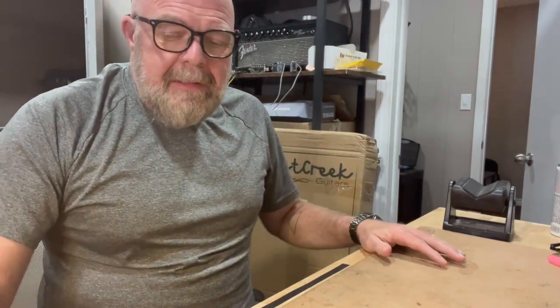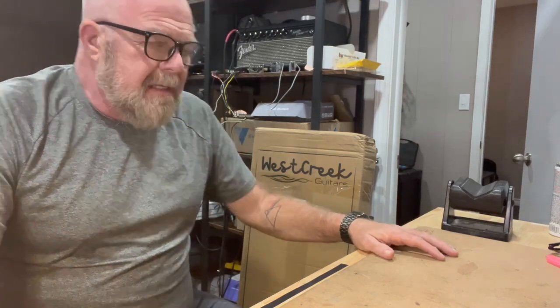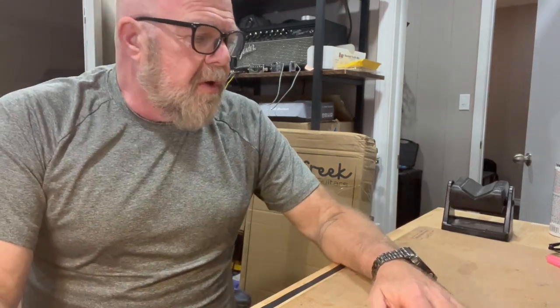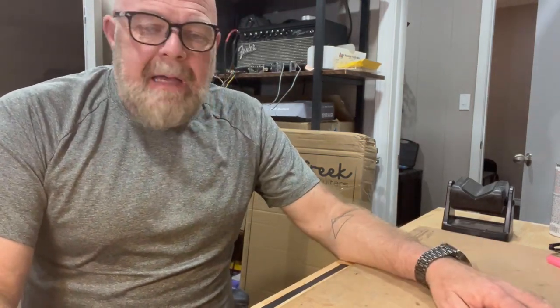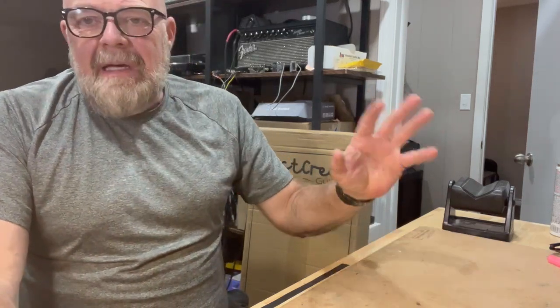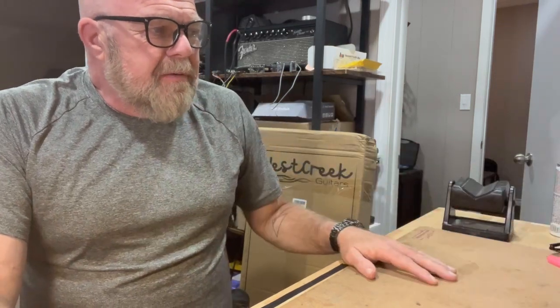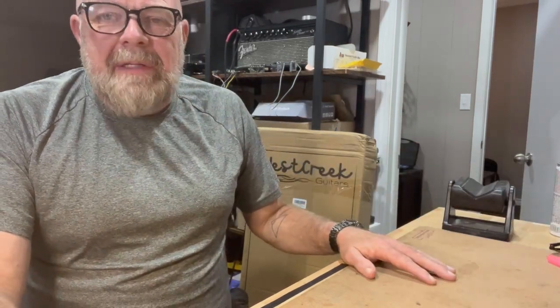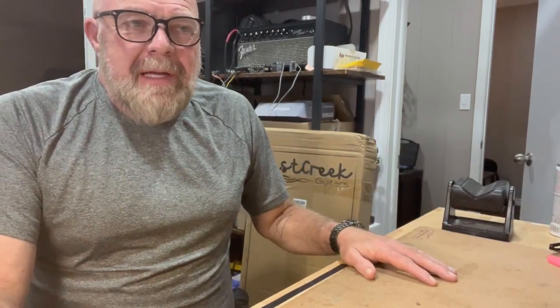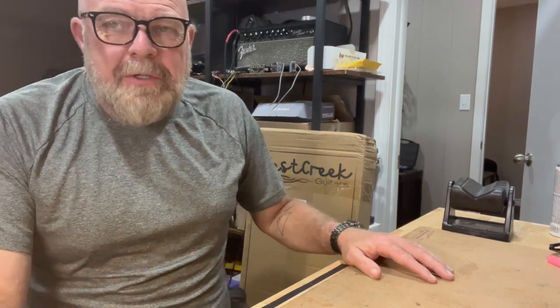Hey, how's everyone doing? Hope everything's going well. I said I wasn't going to buy any more guitars, and then Amazon Prime Days got me because I had this on my list and it popped up as a Prime Day sale. I got it cheap enough — I'll probably play with it a little bit, do a video, and then maybe sell it and not get hurt too bad on it.